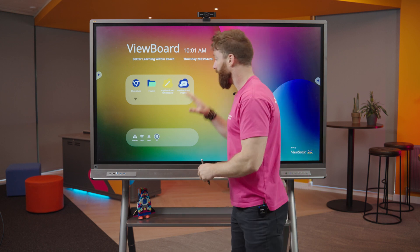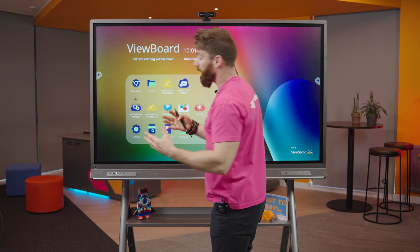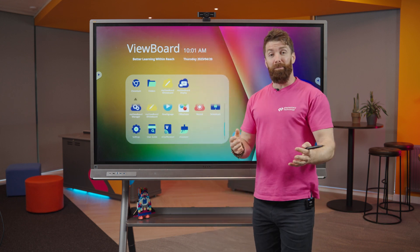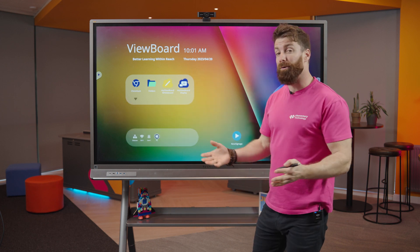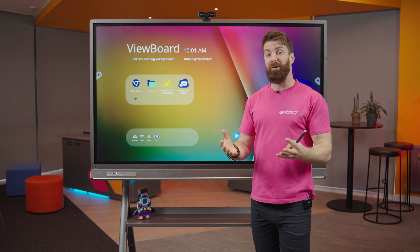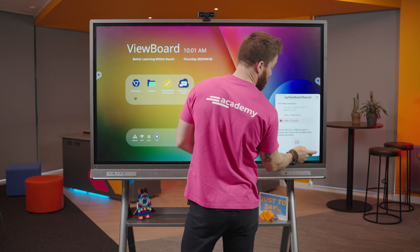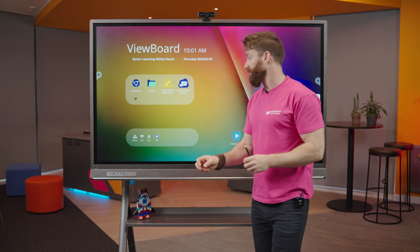That works with all sorts of different devices, so it really does use all the tech you've already got in the classroom. Another feature I really like is screen record. Screen record is a brilliant tool — if you've ever got a student off sick, they don't have to miss out. As soon as I hit record, it's going to capture everything.